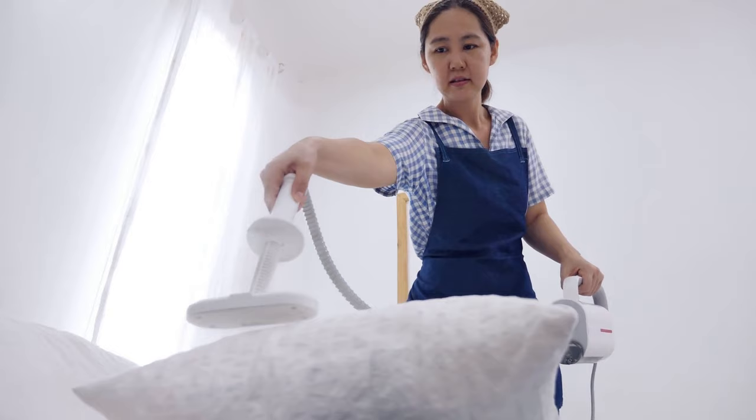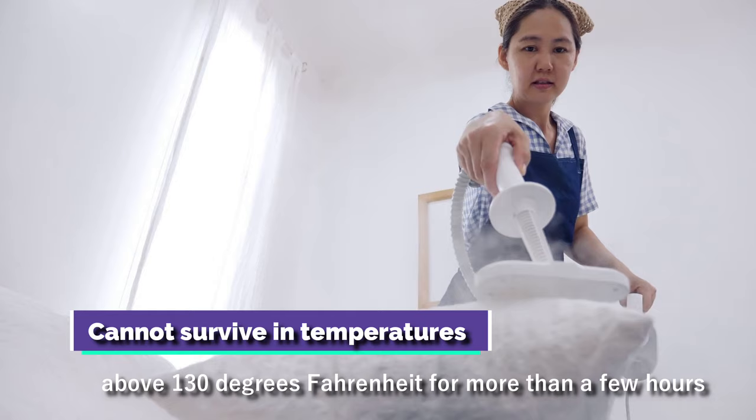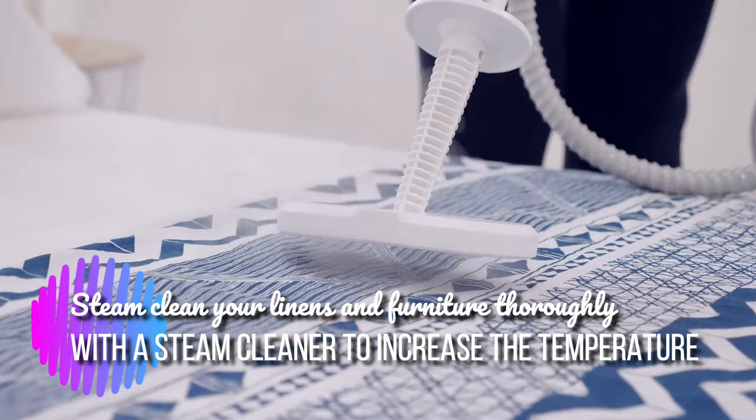Step 1: Steam clean your home. Bed bugs cannot survive in temperatures above 130 degrees Fahrenheit for more than a few hours. Steam clean your linens and furniture thoroughly with a steam cleaner to increase the temperature.